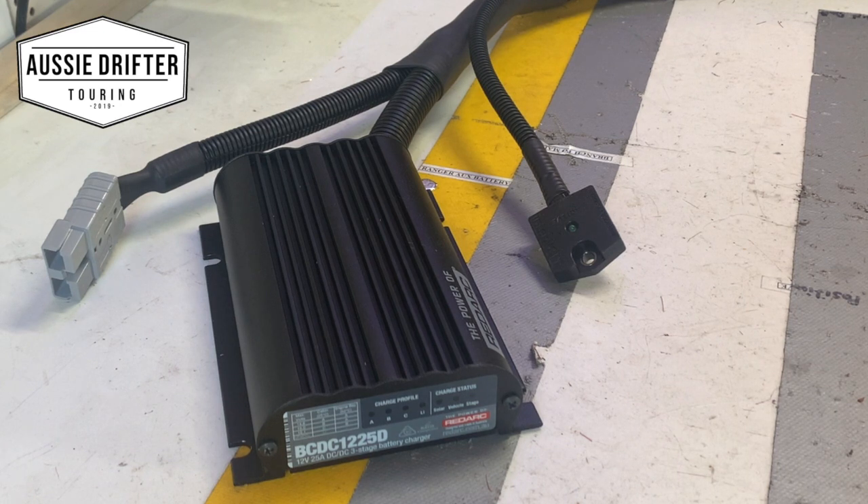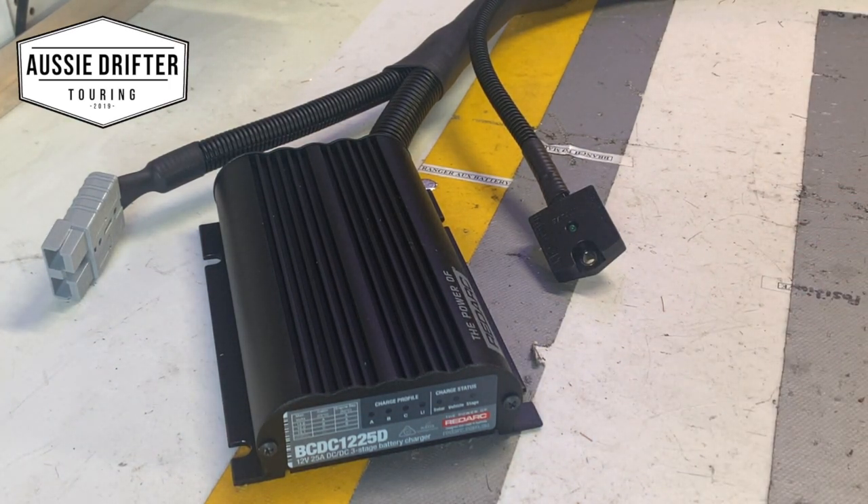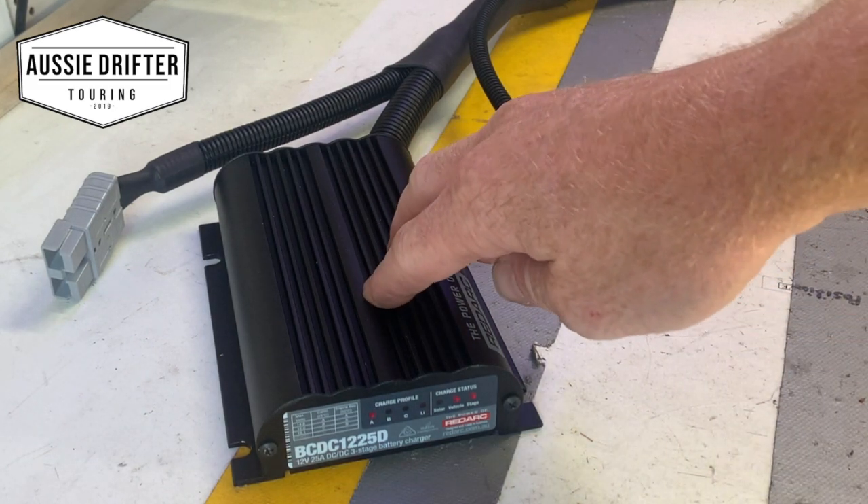We're going to simulate a car running now. We've got the BCDC all hooked up to an auxiliary battery and a main battery. We're going to turn on a battery charger and that will simulate the alternator in a car coming up. We'll see the charger kick into gear as soon as it sees that high charge source, but we won't activate the sensor just yet. You can see now the lights are on the RedArc unit — we've got the vehicle light on, the stage light on, the A profile. So the RedArc charger is now charging.